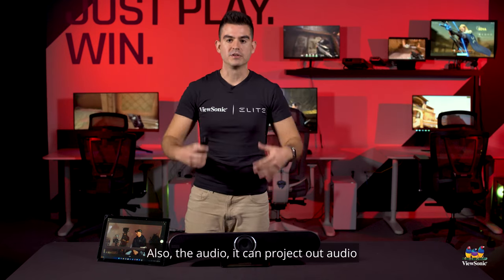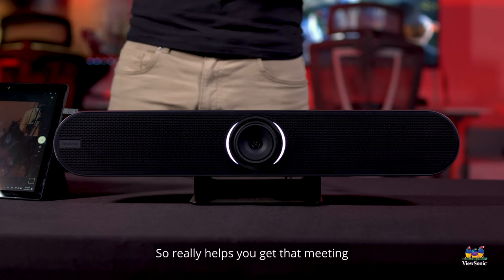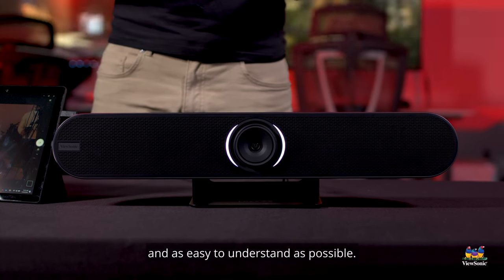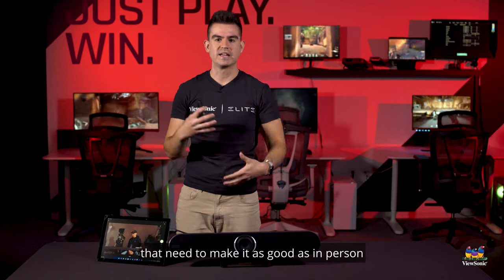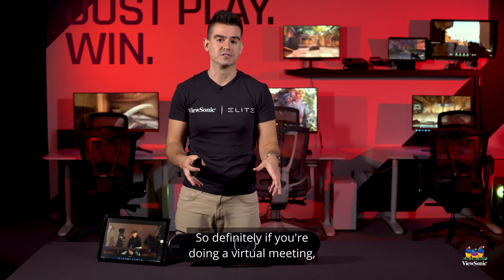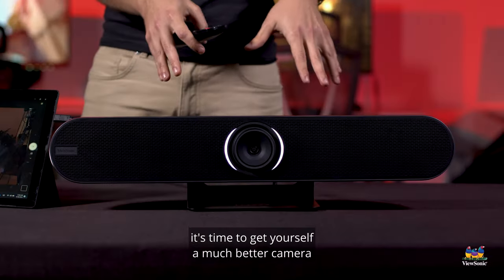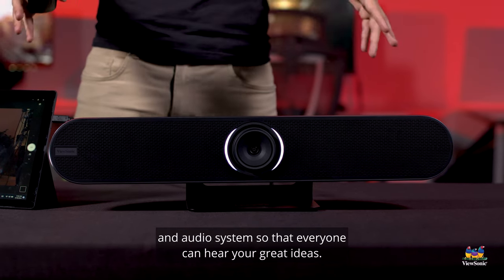The audio can project out bigger than a room of this size, so it really helps you get a meeting that is as inclusive and as easy to understand as possible. As we do more and more virtual meetings, making them as good as in-person is just going to become more and more important, and we think this is a step in that direction. If you're doing a virtual meeting, it's time to upgrade — get yourself a much better camera and audio system so that everyone can hear your great ideas.